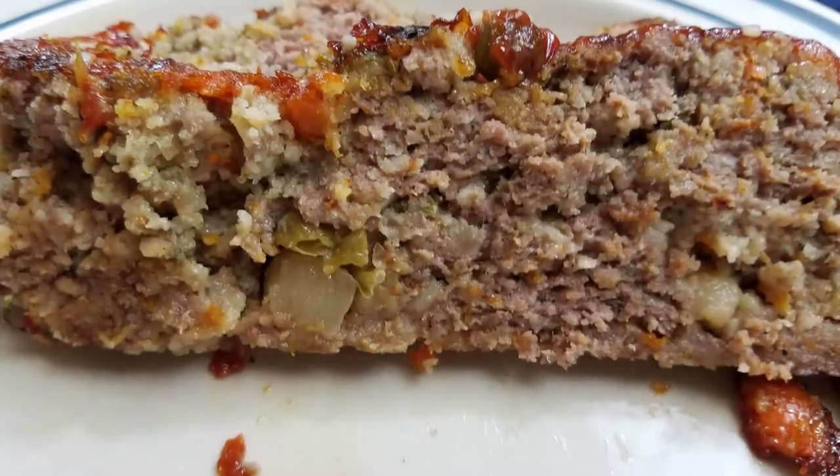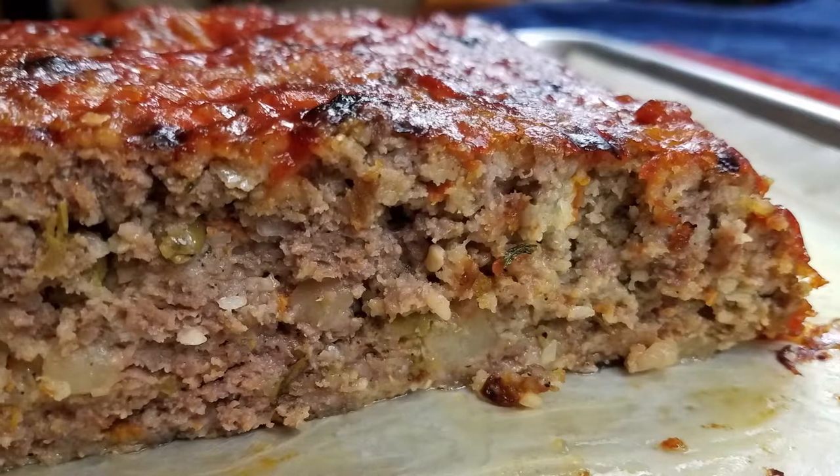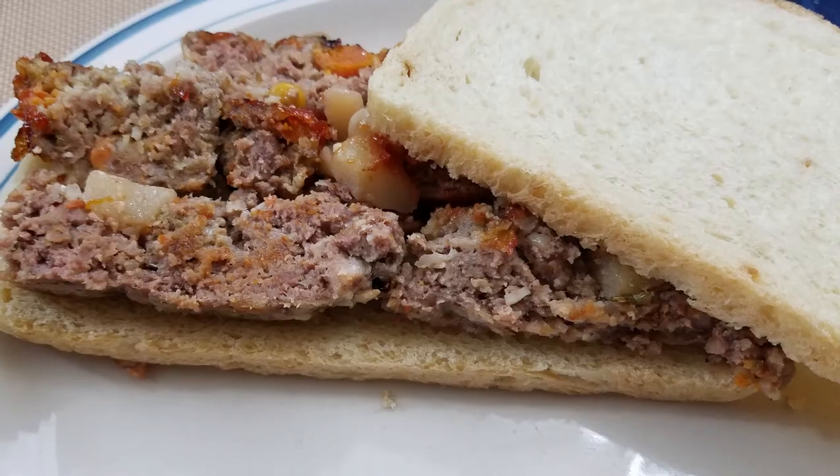Hello and welcome. Today we're going to be making meatloaf. I wanted to make something like my grandmother's meatloaf and while not quite as good as hers, this recipe really turned out quite well.